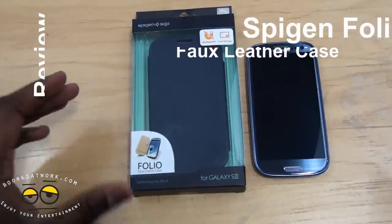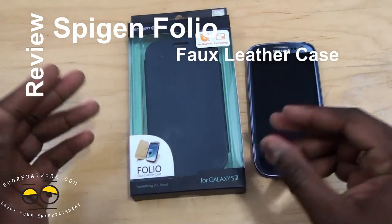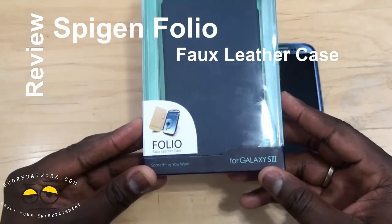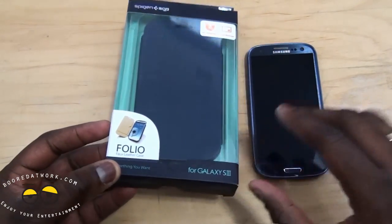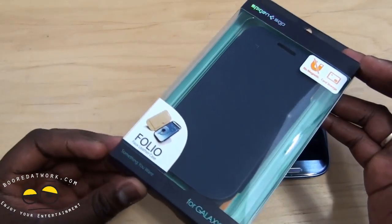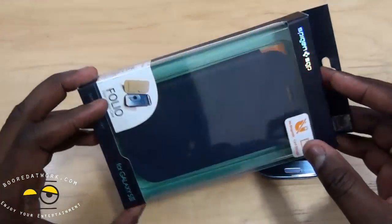Hi, this is Sundey from MotorWork.com and welcome to our review of the Spigen Folio Flux Leather Case for the Samsung Galaxy S3. We've shown you a bunch of Galaxy S3 cases, but this is the first flux leather folio case that we're going to show you.